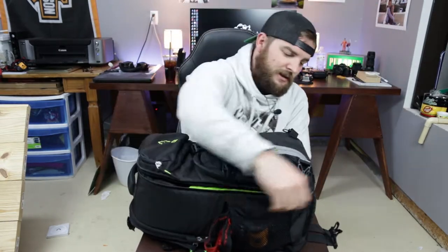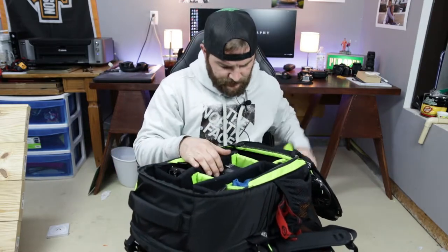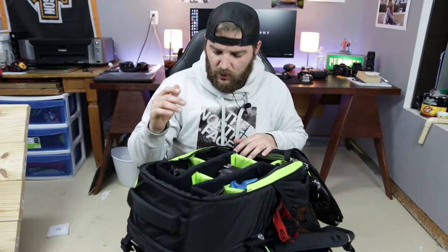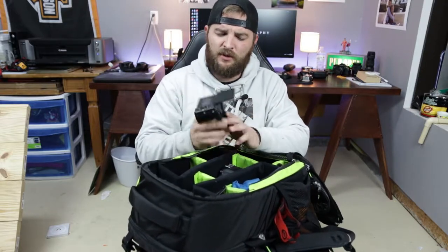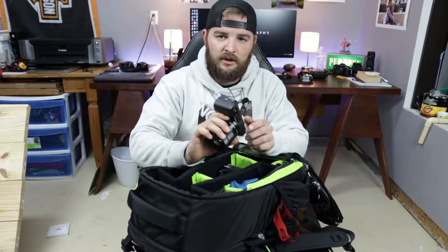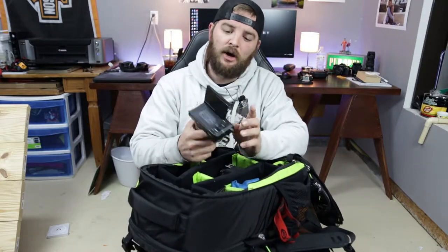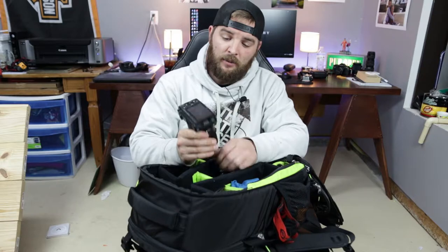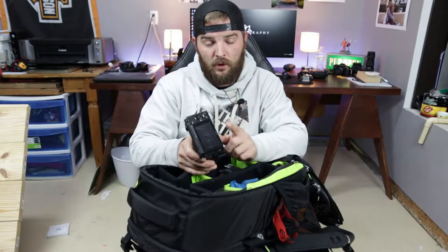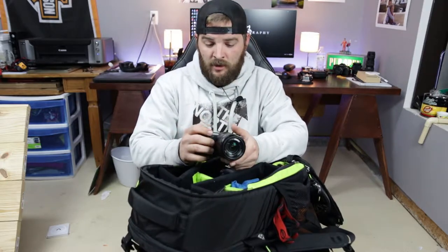Inside the main compartment, let's start with the camera bodies. I've got a Sony Alpha 5100 — my little vlogging rig. It's a great camera; I did a video on it which I'll link below. A couple of problems: the biggest one is the battery life is horrible, the worst of any camera I've ever used. But for what you're paying, it's a great little camera.